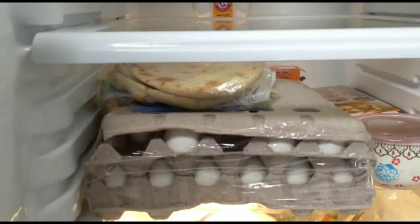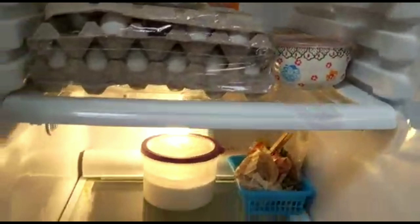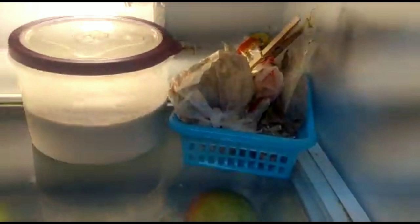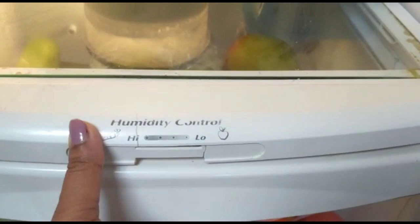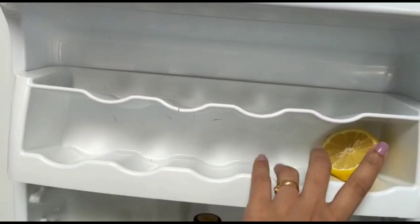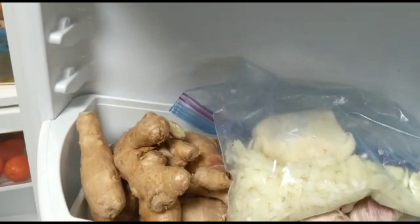We are going to put the most on the bottom. Now we are going to make a big package of meat and curry. We are going to put the sauce in the fridge and use the ingredients of the fridge with a few boxes.